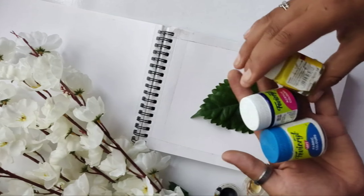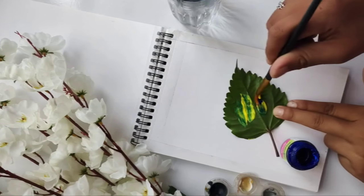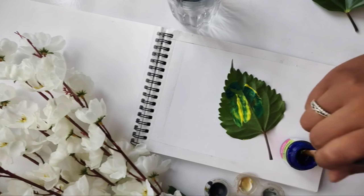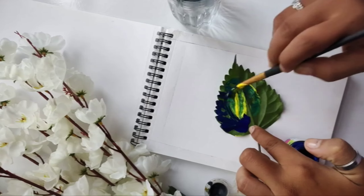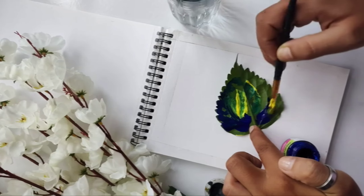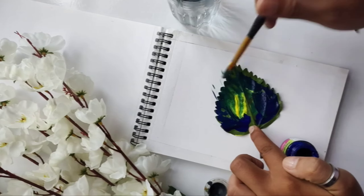The colors I'm using are fabric colors because they are more watery compared to acrylic colors. The leaf I'm using is a hibiscus leaf — yellow, brown, and green colors — because I want texture. You should use a leaf that is a little thick and has texture to it.